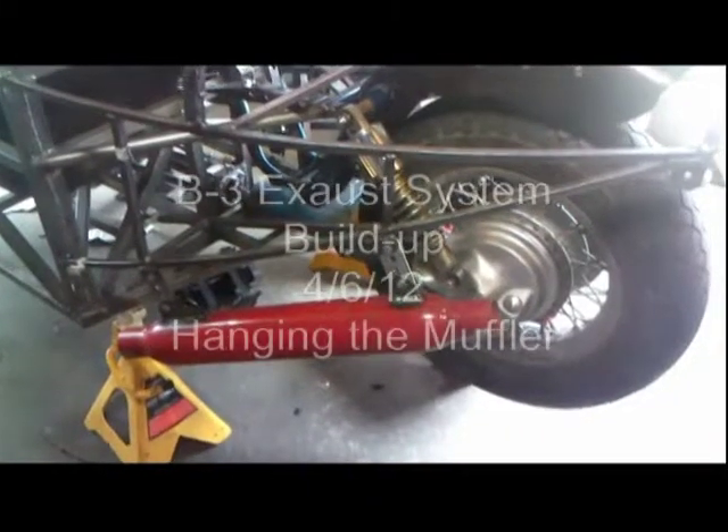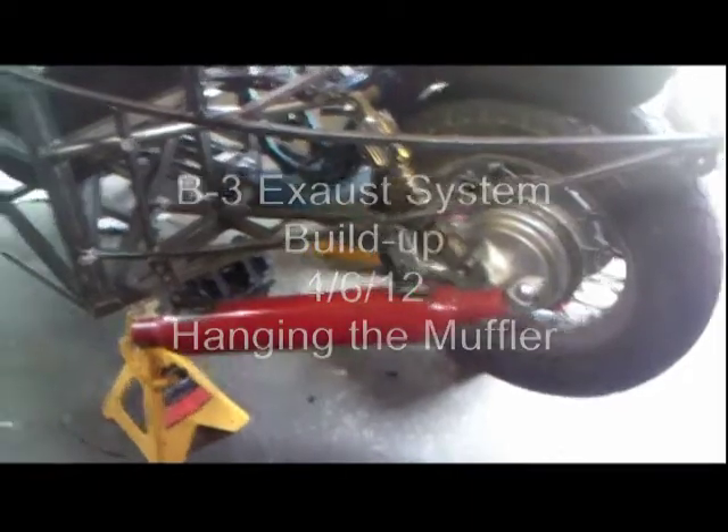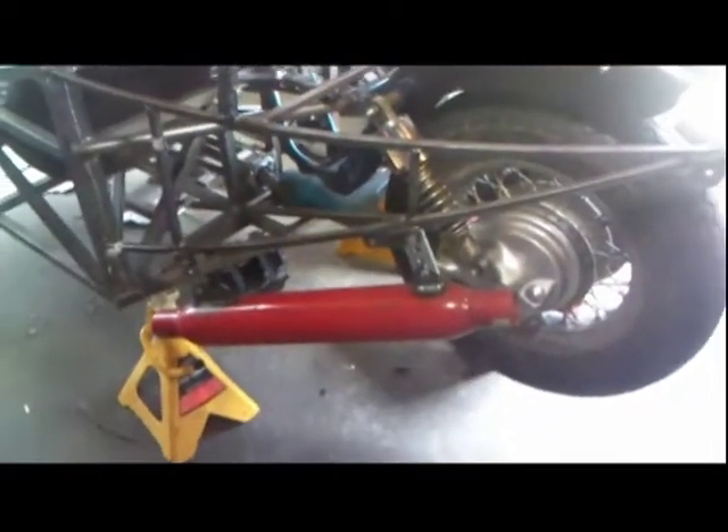Today is April 6th, 2012. What I'm doing today is I'm gonna continue and complete the exhaust.